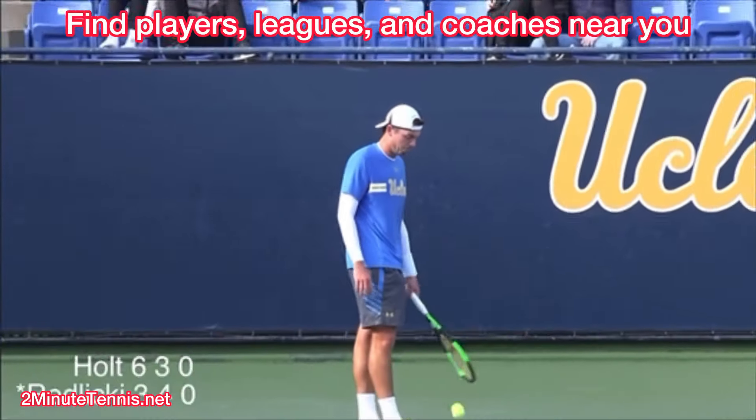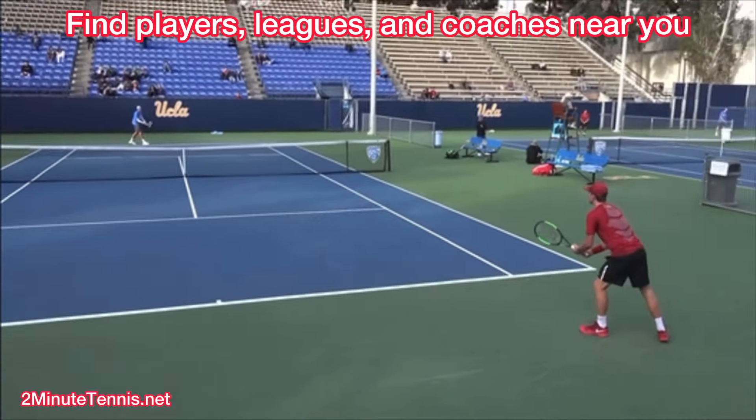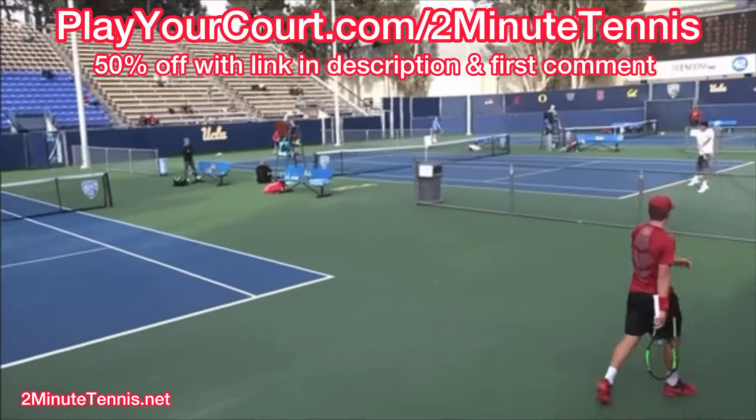If you're looking for new people in your local area to play matches against or practice with, or you want to find a coach close to you who can help with your game, use my link for PlayYourCourt — it's PlayYourCourt.com/2MinuteTennis. When you use my link to sign up, you get 50% off.